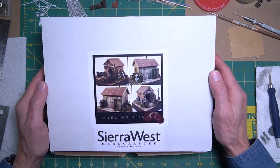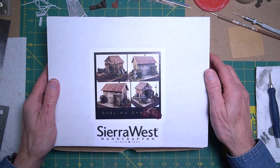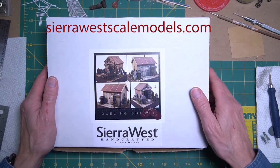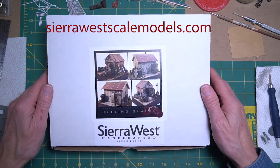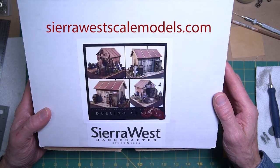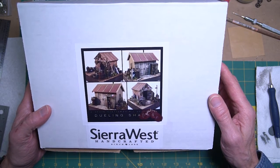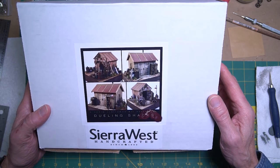Today will be the first in a series of videos on putting together this model by Sierra West Scale Models. Sierra West is owned and run by a man named Brett Gallant, and I think his kits look fantastic. I wanted to do a tutorial series on putting one of them together.